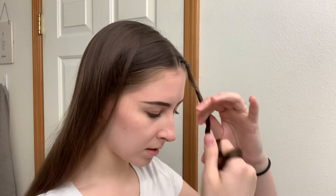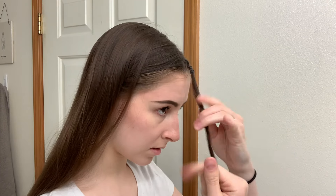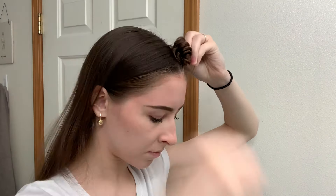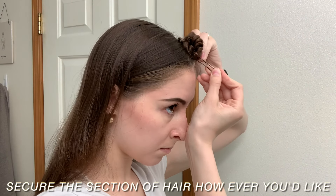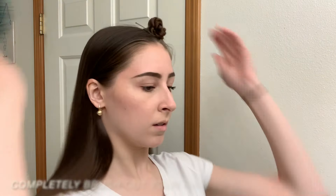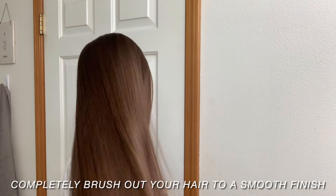My hair is really super long and I didn't have a clip so I just had to twist it and use a hairpin to put it in place, but you can use any way you want to keep your hair out of the way. Now I'm just going to brush my hair to make it super smooth and as easy to work with as possible.